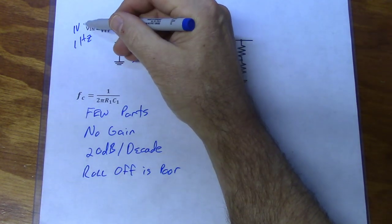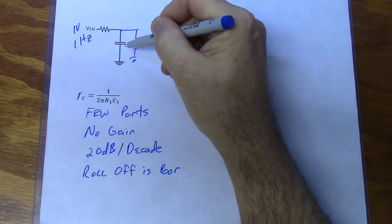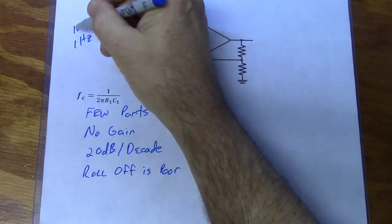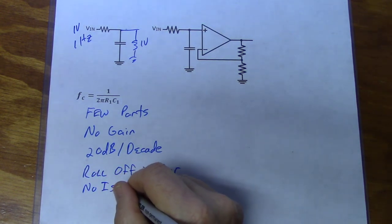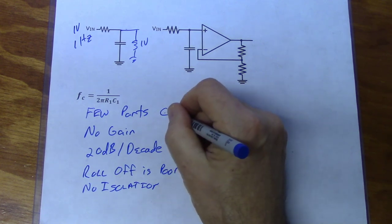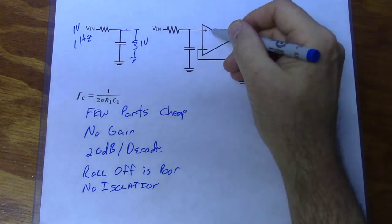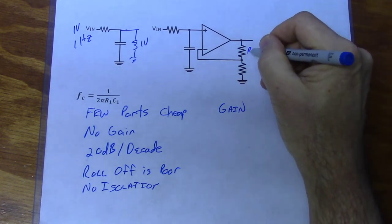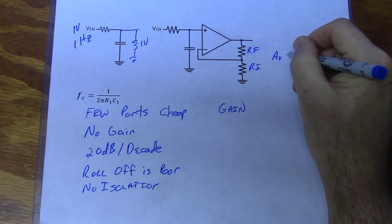Additionally, there's no isolation between the input and the output — whatever the values of the resistors and capacitors, that's the impedance presented to the load and source. So there's no isolation between those two sections. The advantage is we don't have a lot of parts, so this thing tends to be pretty cheap. An active filter obviously has gain, and we can set that gain function using feedback resistors — this is RF and this is RI.